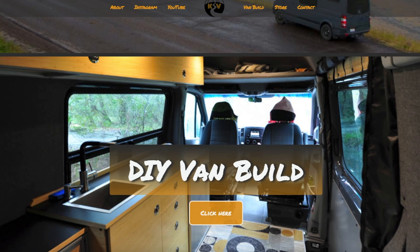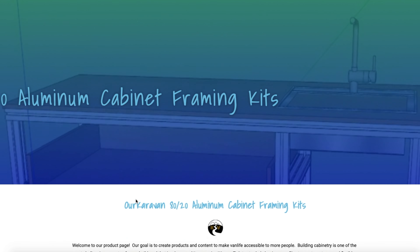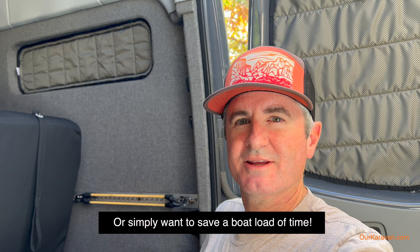We also have a couple of other aluminum cabinet kits: one is based around a marine refrigerator, a bank of drawers, and space for either a water cabinet or general cabinet, and the other is a slide-out Dometic-style refrigerator cabinet. You can find those on our website at ourcaravan.com. I hope you found this video helpful. The goal was not to steer you away from building your own system — if you like doing that sort of thing, it can be a really rewarding experience. However, if you are intimidated by all of this, there is another way, and it's one that if I were building a van again today, I would definitely go this route.